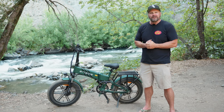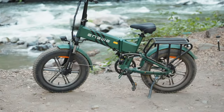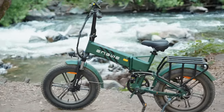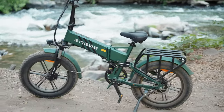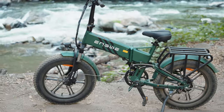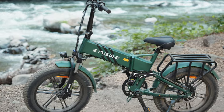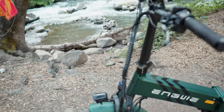Stay tuned and find out, guys. Come on, let's get right into it. Here we have the Ingue Engine Pro 2.0. This is an electric folding bike from the folks over at Ingue. This bike comes in three different color options: black, green as seen here, and blue. I happen to really like the way this green looks. Let's go over some of the specs and features of this e-bike.